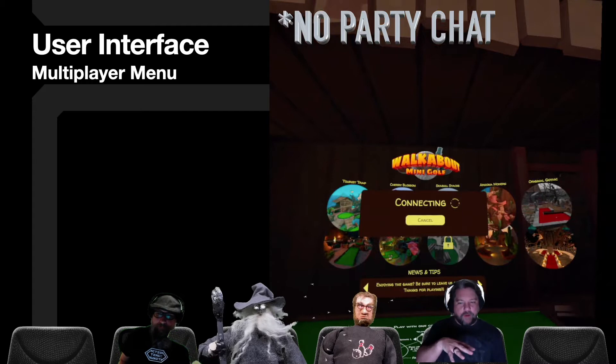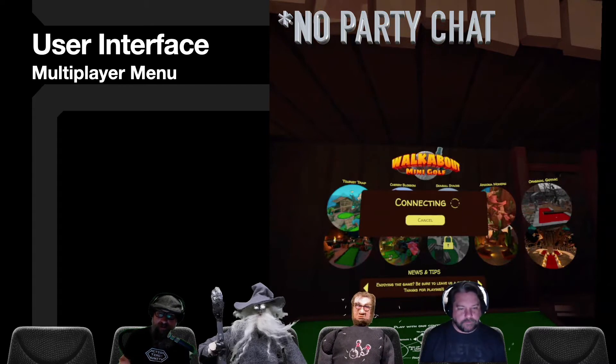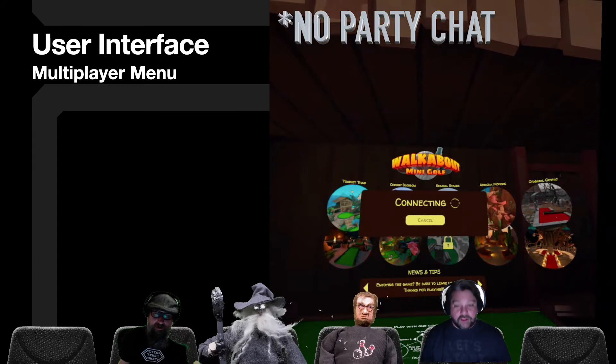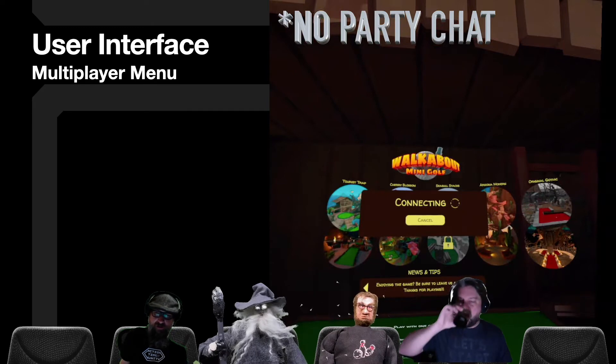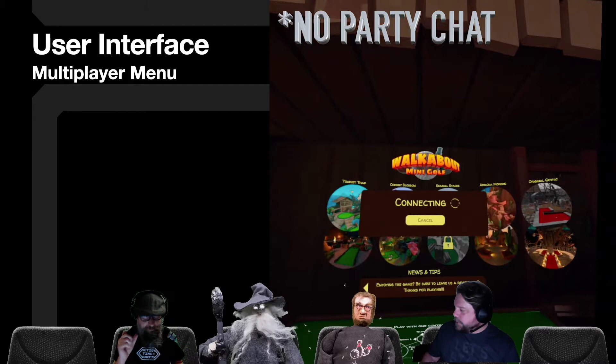The party chat issue seemed to only happen when we were connecting into the room itself. Once we got into the room with just our group, the party chat came back and we could all interact. It's just at this main menu for whatever reason — even though we were in a party outside the game before we even started, it cut out. We're not sure what causes it, but be aware of it.